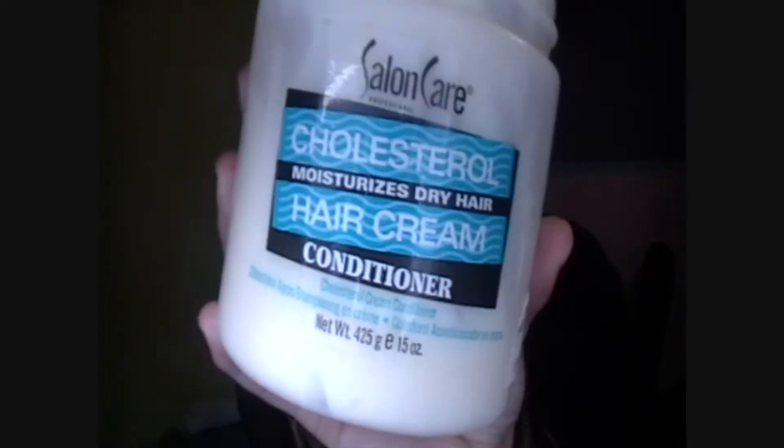Then leave conditioner mostly on the bottom and when you're done let it just sit and dry a little bit. This is the conditioner I used and I'm just going to put some of it on the bottom of my hair and crunch it up.